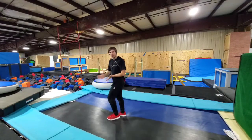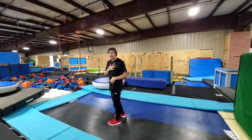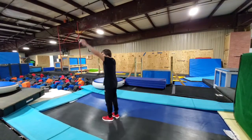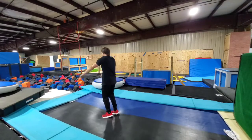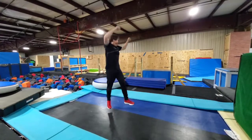Once you have landed this, this is actually a skill called an Arabian. It's a really useful skill and you kind of learn it as you learn the full. So I'm thinking jump, turn, front flip — I should be able to see the trampoline before I pull the front tuck.